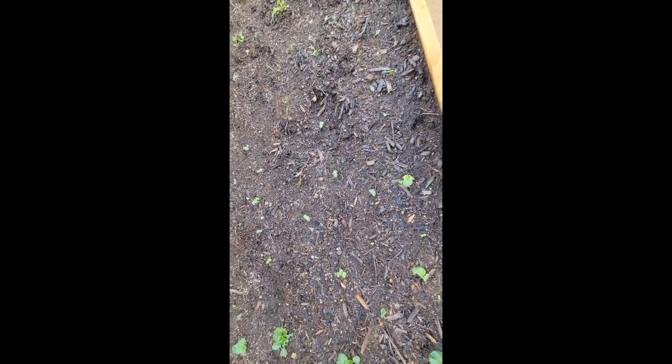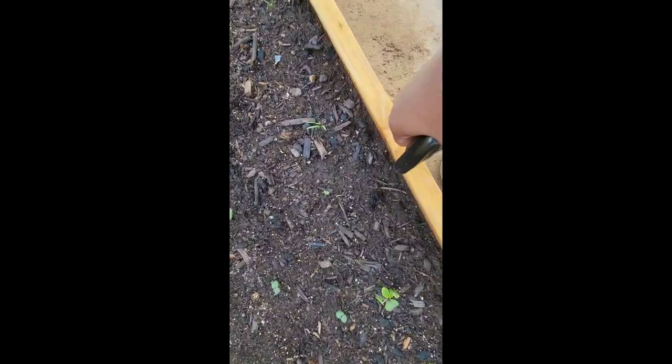Right by that okra — that little white stump was a new okra that sprouted out yesterday. They didn't let it live. Whatever is eating my plants has got to go because I worked hard to get as much okra as I have. And look right here — this one was sprouting yesterday too, and the leaves are almost gone. You see that?